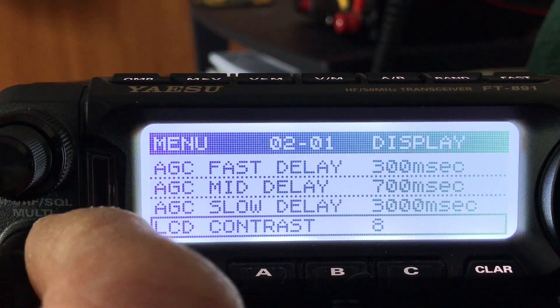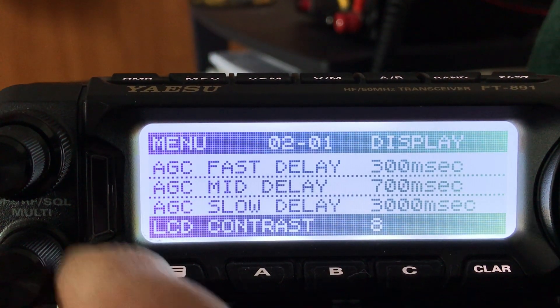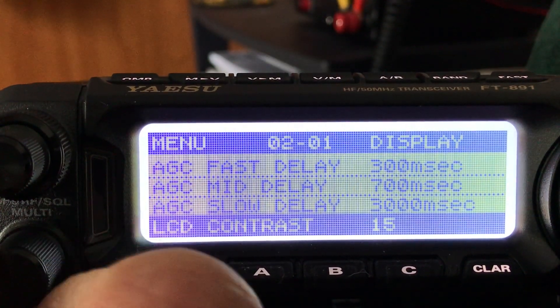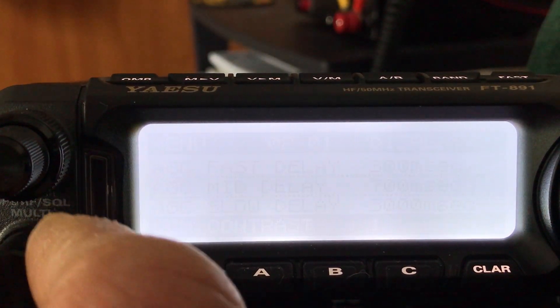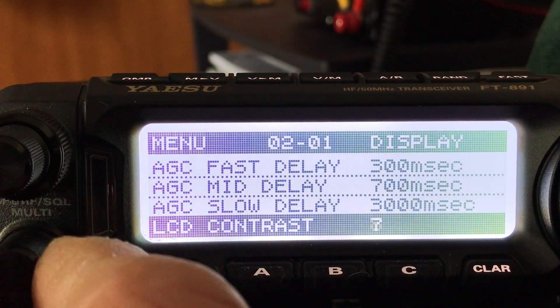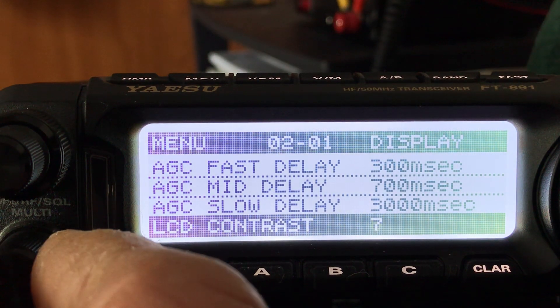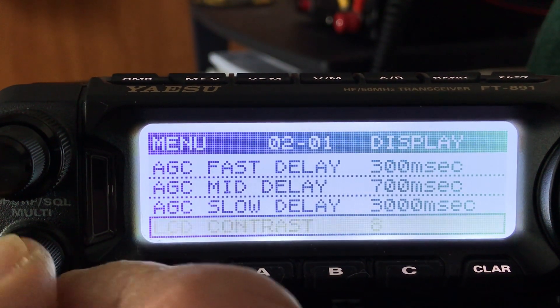The first thing is the LCD contrast, so you want to make this comfortable to view. Push it in and you can see it's changing the contrast from white all the way to too dark. I like to do it where the background starts to turn dark and gives it a nice contrast — usually seven or eight for me, so we'll do eight for now.